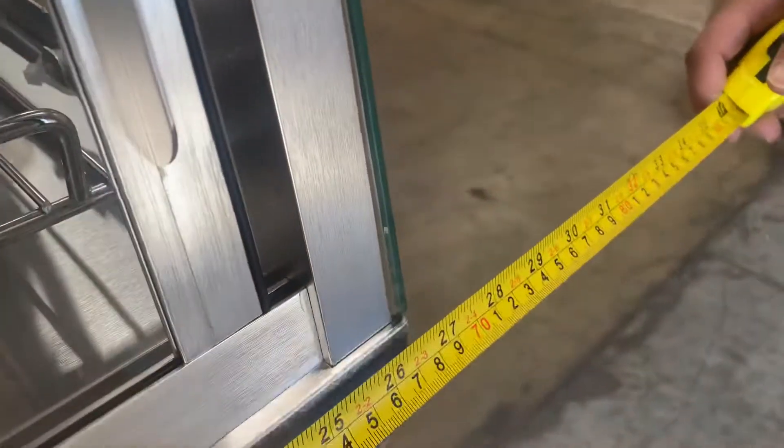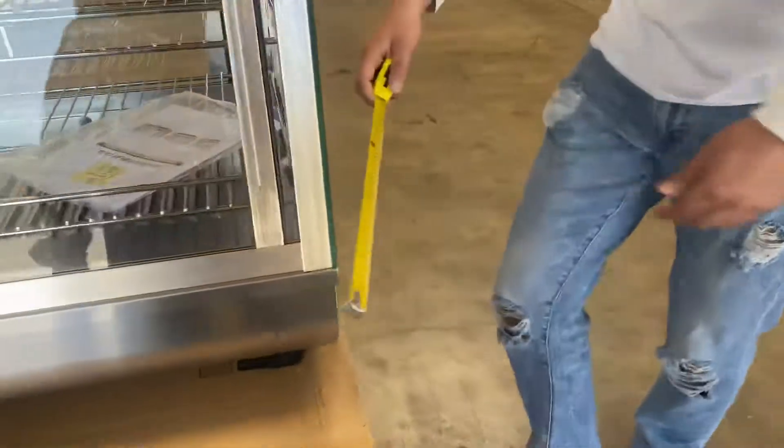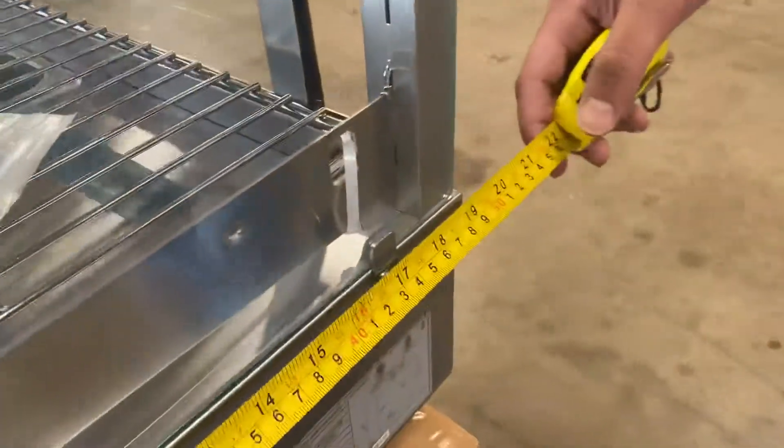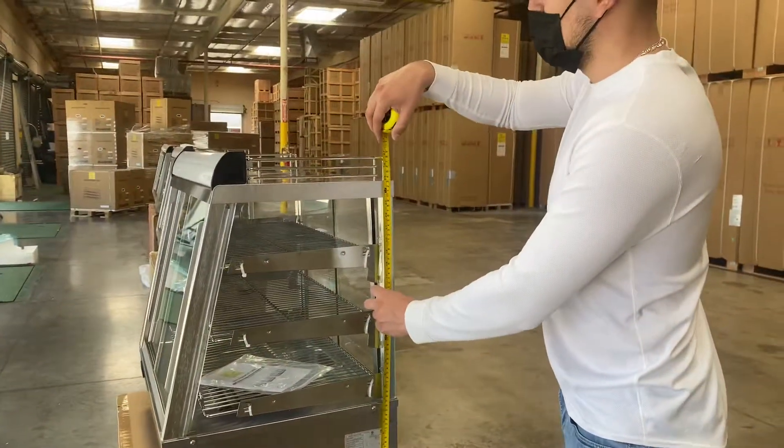Starting off with the length, you're looking at an overall length of 26 and a half inches. Front to back, you're looking at 19 inches. And the overall height will be 27 inches.